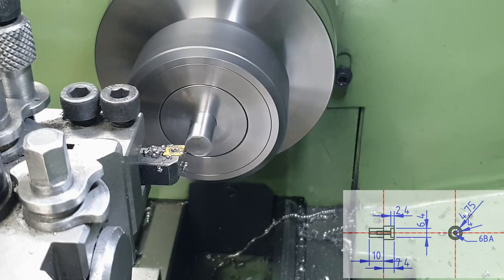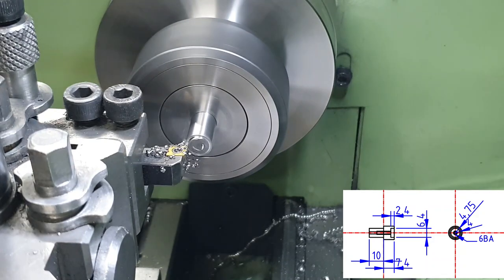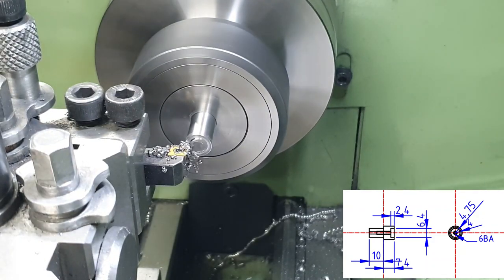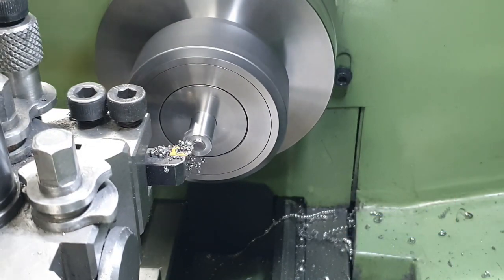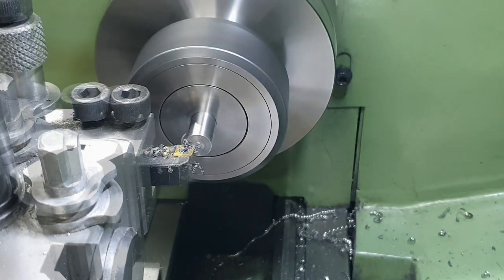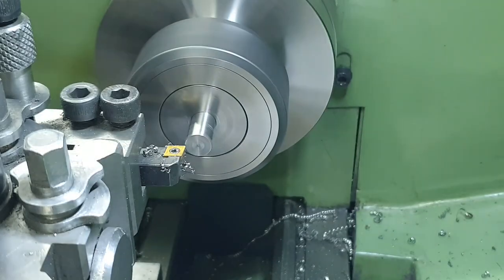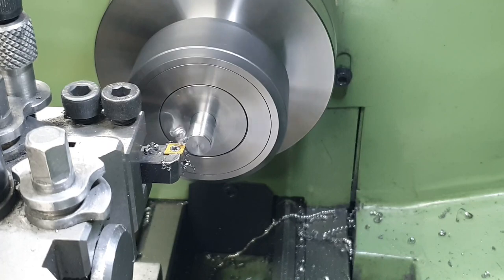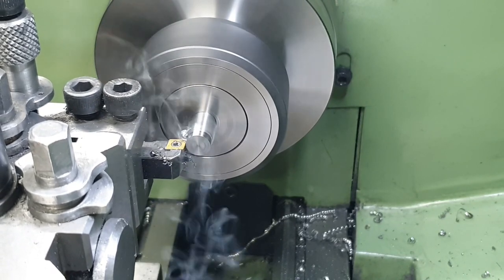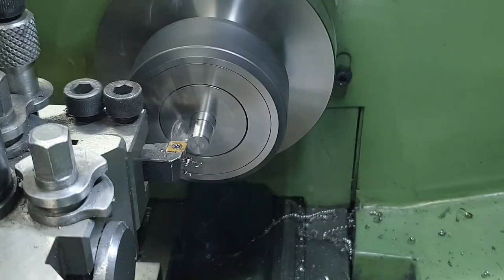The leading crank pins are really quite simple. I just need two diameters: 9.5mm for the section that fits inside the bush on the coupling rod and an 8mm diameter for the section that fits into the wheel. I'm using 9.5mm silver steel bar so that makes half the job quite easy — I don't need to turn that diameter. So first I face it off in the lathe and then turn down the shoulder a length of 10mm down to the 8mm dimension.